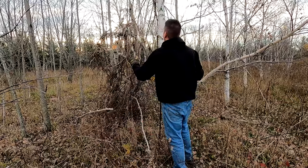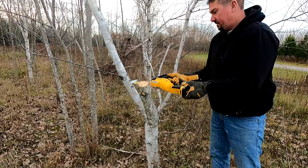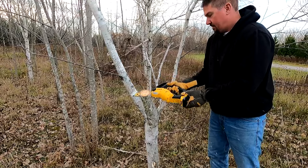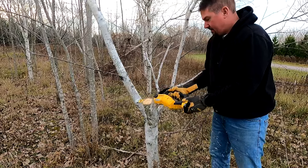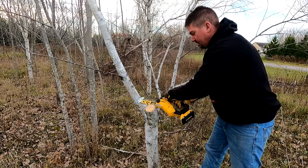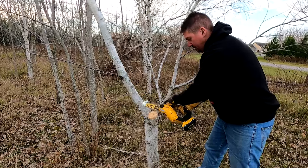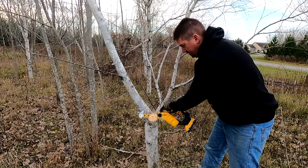One thing I really liked about this saw was the speed of the chain. It comes in at around 516 meters per minute, which is somewhere in the realm of 1,692 feet per minute. It's fast — faster than some others I've seen on the market. I didn't feel like I had to use bucking spikes to cut through a lot of items. I was cutting birch and poplar here, so not super hard woods, but as it was being used it was excellent.